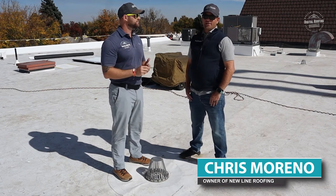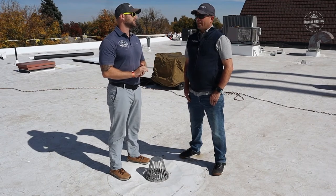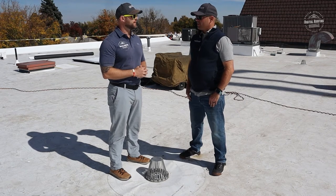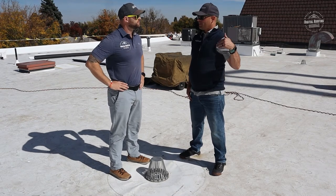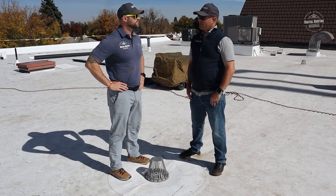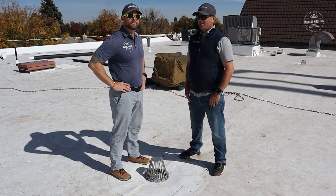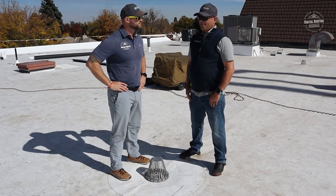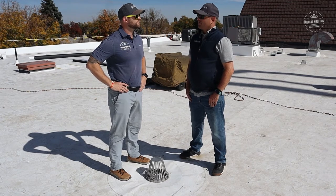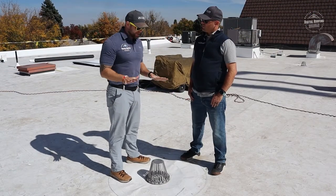My name is Chris Moreno. I founded Newline Roofing in 2013 with a focus on being a commercial contractor and commercial installer. Prior to that I'd worked for a manufacturer, so I had a lot of relationships with established residential and commercial contractors. When I started the business, I was there to help guys get their roofs installed right and to code, and to help the bigger guys handle overflow when they have too much work.